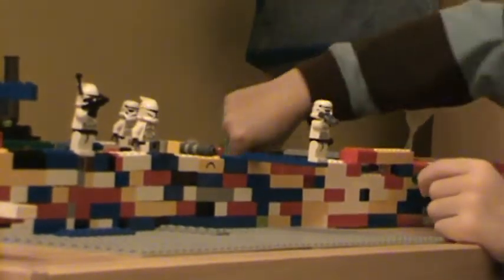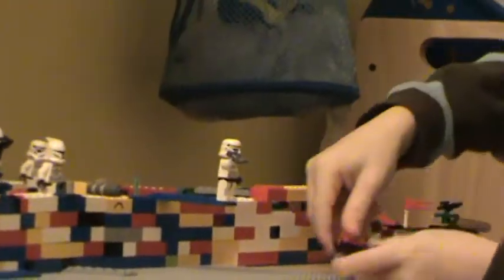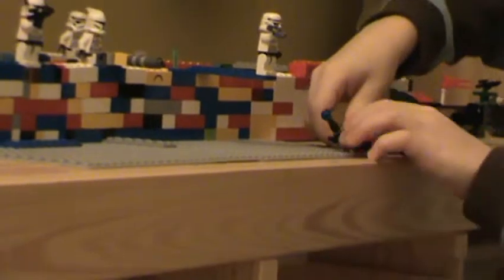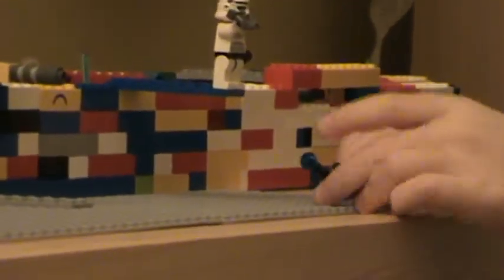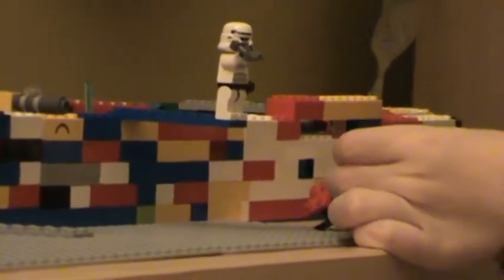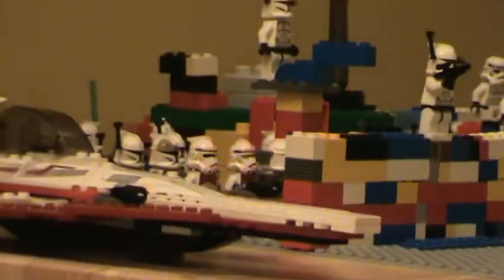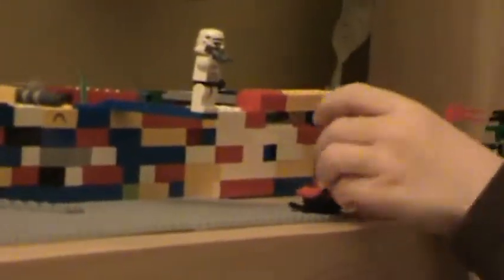There's this one - it's kind of like, I forgot, it was one of those Lego space toys. I put it for clones. Pretty cool.